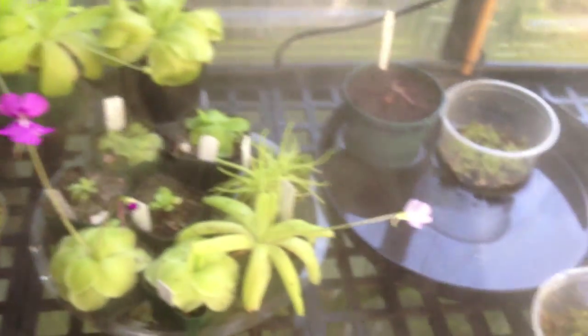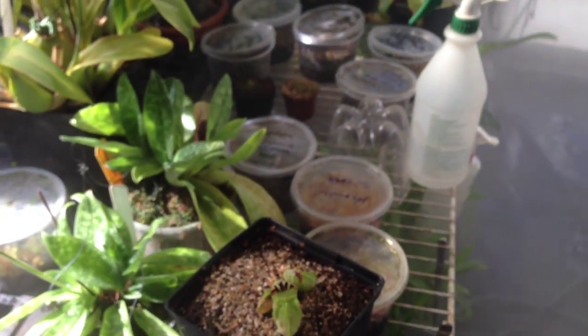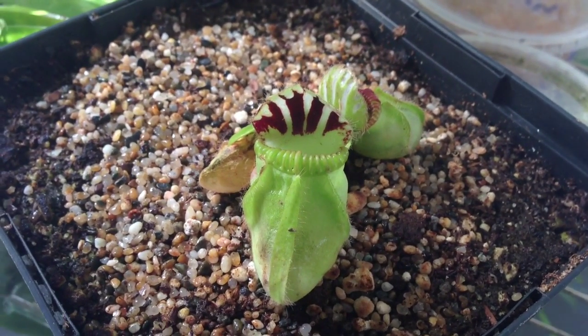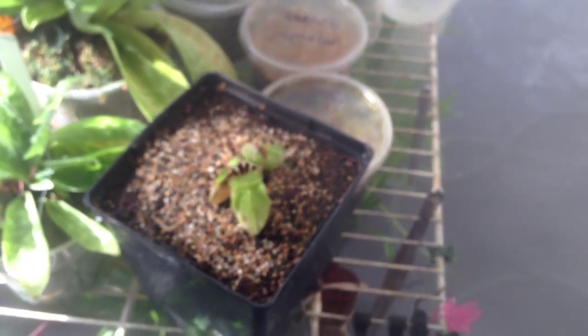And yeah, so I think that is all of my carnivorous plant seedlings — there's a cephalotus there too. Anyway guys, I hope you enjoyed this video, and if you want to see more videos like this make sure you subscribe to my channel. Thanks for watching.